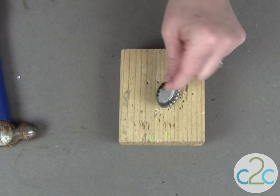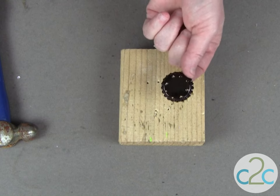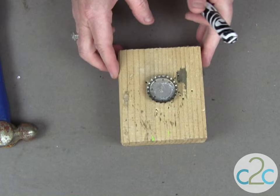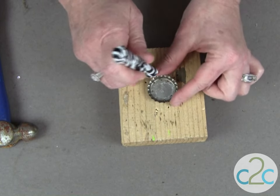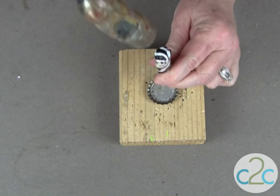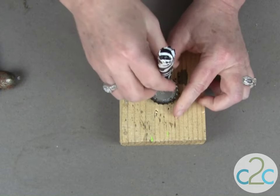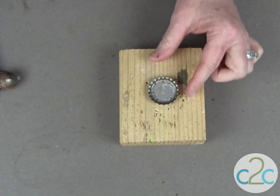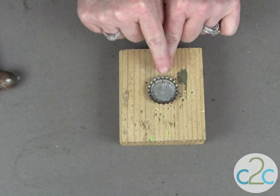Before you punch your holes, you might want to do as I did — I colored my bottle cap black. You can use any color; I just used a black alcohol marker. You can use a Sharpie marker or a paint pen. I start with my 12 o'clock hole and just insert a needle tool and tap it through. You could also use a nail or an ice pick — anything that makes the size hole you want. Go all the way around until you have those eight holes punched.